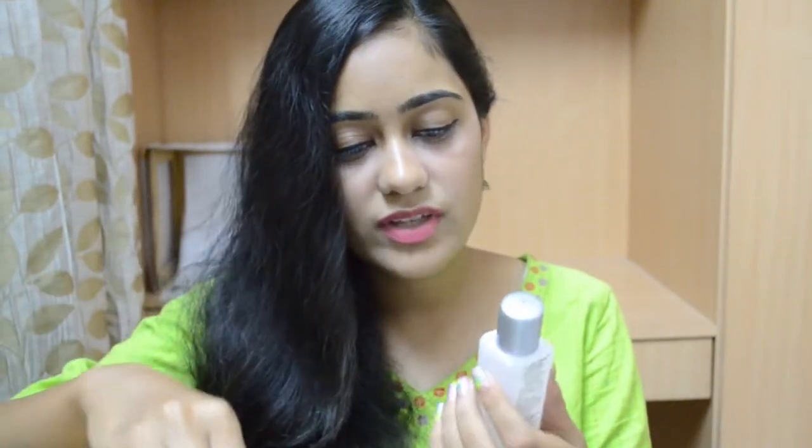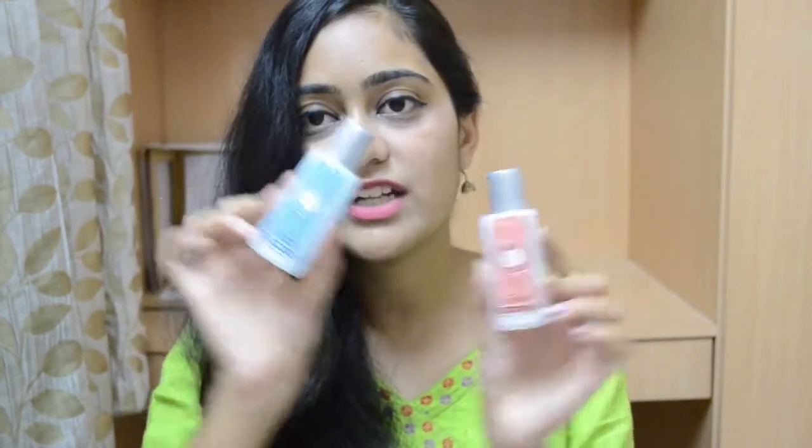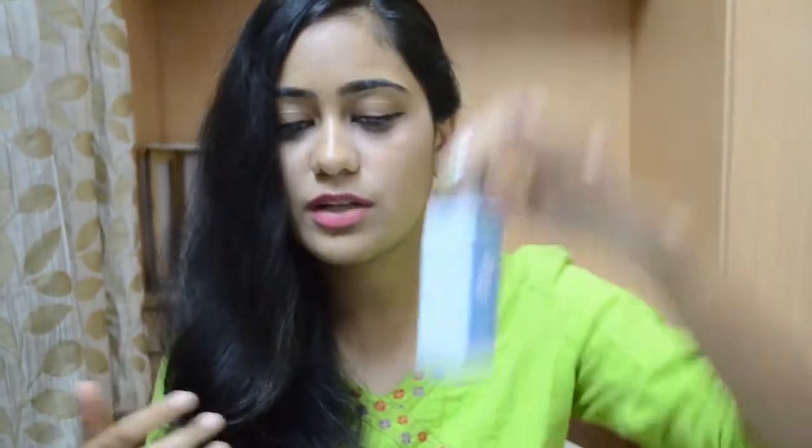I immediately searched and found it on Flipkart. In a couple of days I ordered it, and when it arrived it actually comes in a duo — a nail revival for yellow nails and a nail nourishing for dry nails. I ordered this duo and I'll link all the products I'm talking about in the description box below, along with many other Bloomsbury product links. When the package arrived, I found that the nail nourishing one had leaked into the zip-lock packet, although the bottle was not open at all.